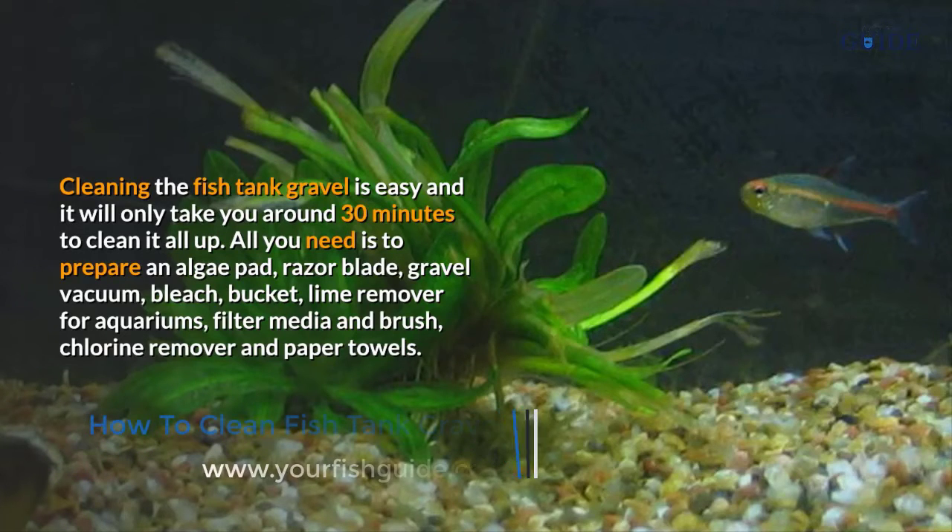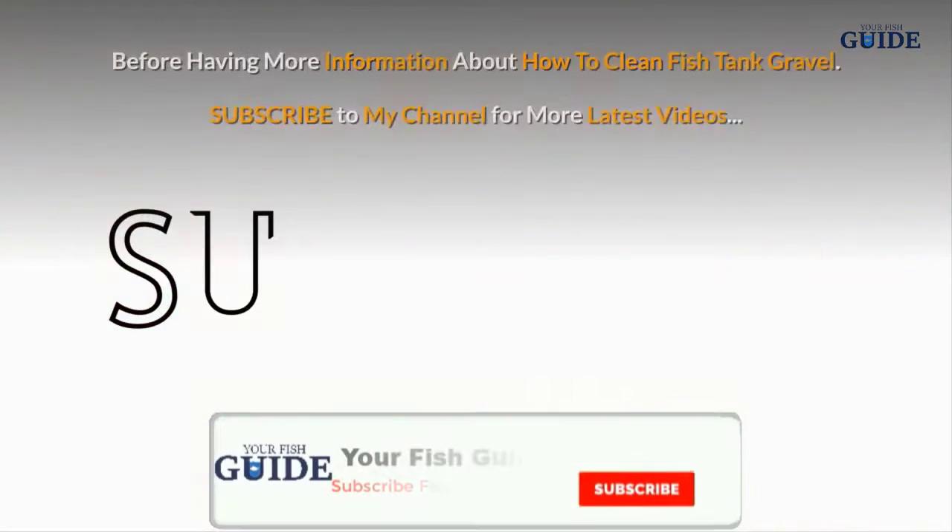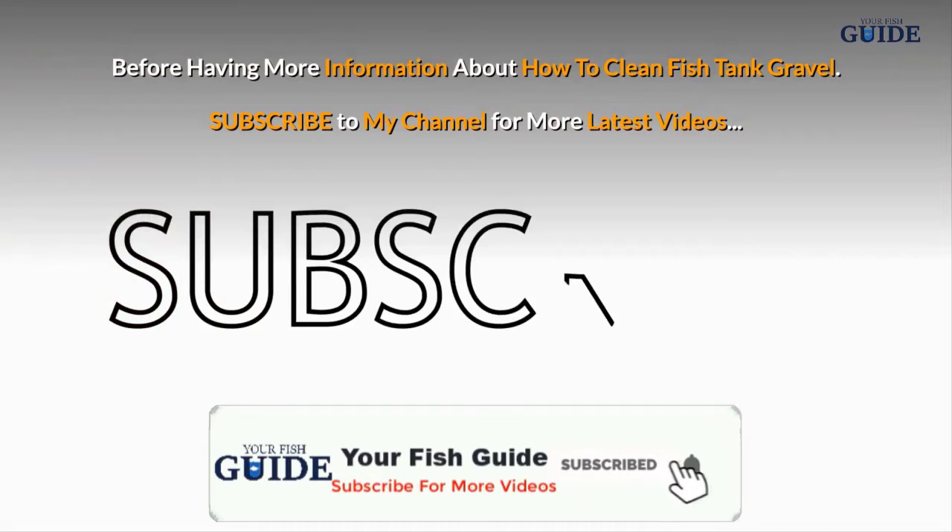All you need is to prepare an algae pad, razor blade, gravel vacuum, bleach, bucket, lime remover for aquariums, filter media and brush, chlorine remover, and paper towels.